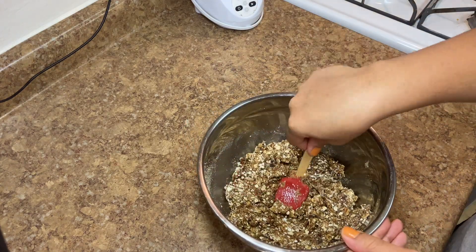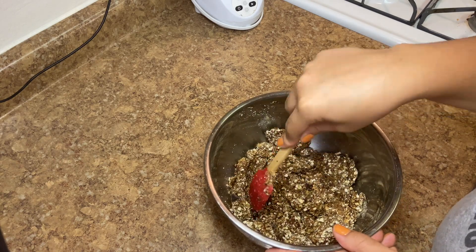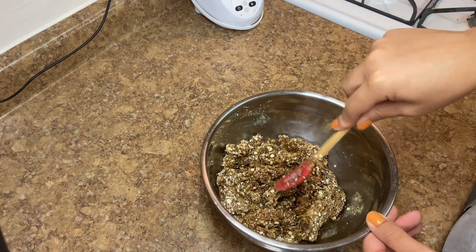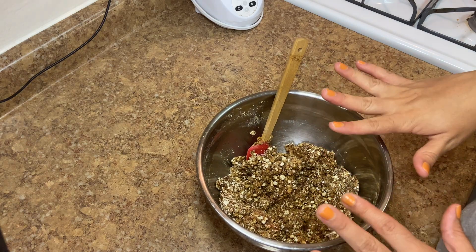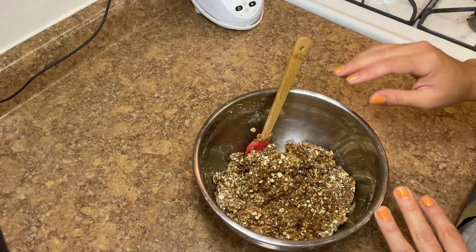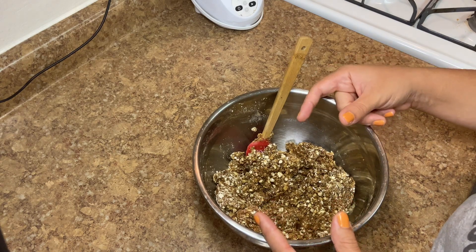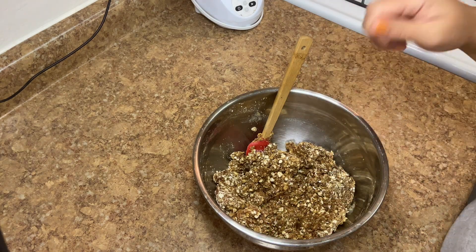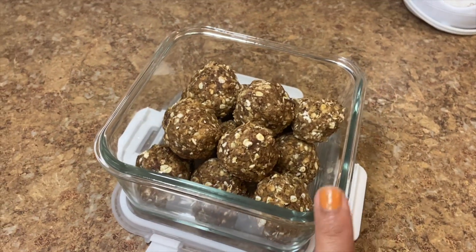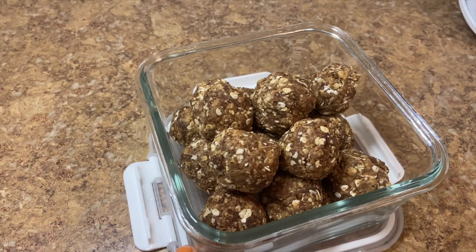These are really easy to have in the refrigerator. You can leave them on the counter for maybe about two days — if they even last that long, because they're really good. This makes 12 decent sized balls. I'm going to throw this in the refrigerator for about 10 to 15 minutes to let everything firm up and let that peanut butter reharden. If you didn't want to roll them into balls and wanted protein bars instead, you can press the mixture flat in a baking tray or Tupperware container and cut it the next day. Otherwise, just roll them into balls, keep them in a storage container, and they'll last in your fridge for a couple of weeks — if they even last that long, because these will be gone tonight.